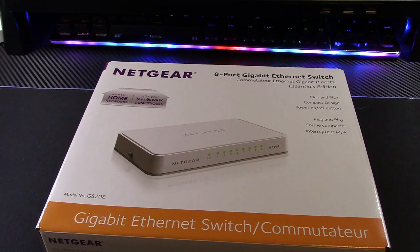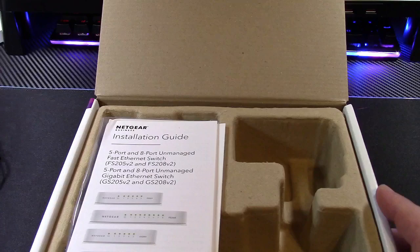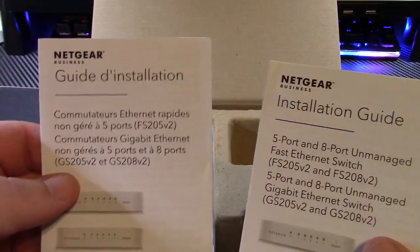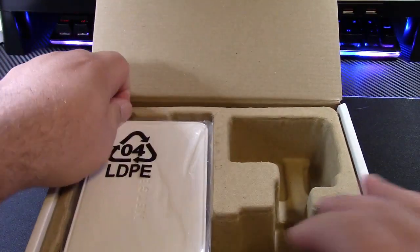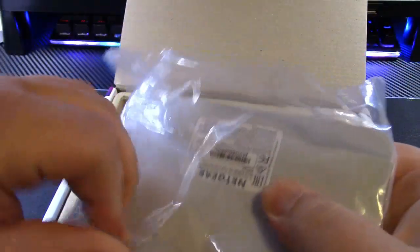When my original D-Link switch died I went looking quick on Amazon and was appalled at what happened to switches. Let's open this thing up so I can better explain. In the box we get a power adapter - five volts, barrel connector - your installation guide, and here is the switch in a bag.